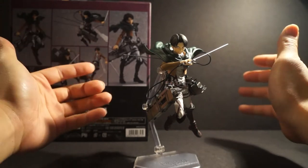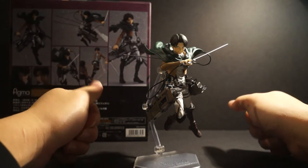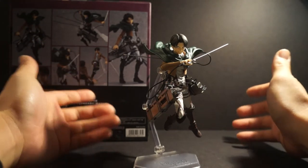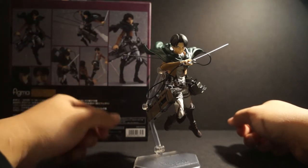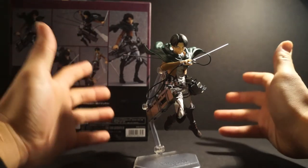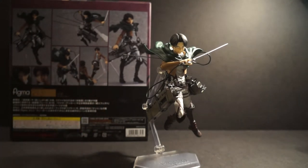Would I recommend getting this figure? If you are a Levi fan, then definitely two thumbs up. If you are an Attack on Titan fan, two thumbs up. If you're just collecting one of each character from the figma line, you could pass on this one and go with Eren, Mikasa, or Armin instead. But if you like the character, I highly recommend picking him up — he's going for around 60 bucks on the secondary market at places like Mandarake or AmiAmi, so not too bad.